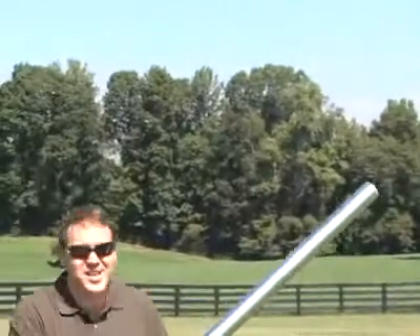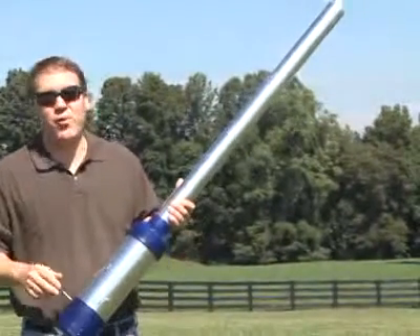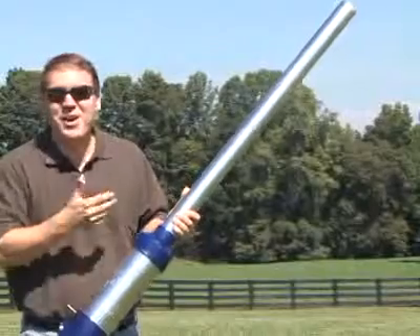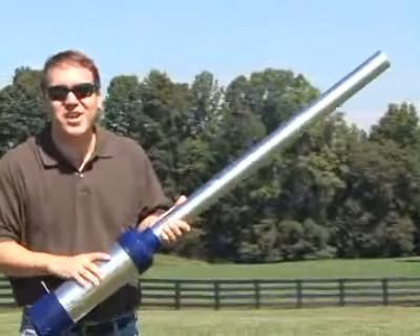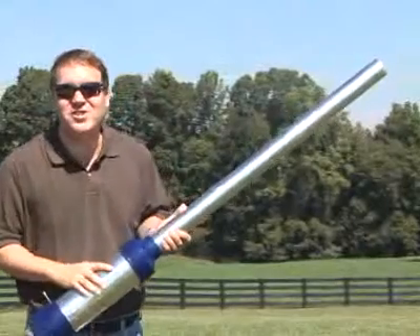Isn't that cool? This is your basic potato cannon. If you've never seen one before, here's the deal: it's a big gun that shoots potatoes. With a potato cannon, we can learn the most important thing about engines — combustion.